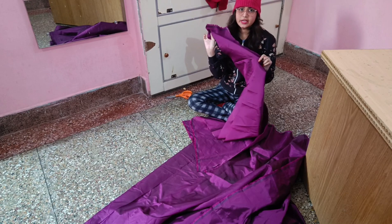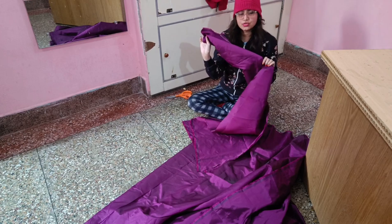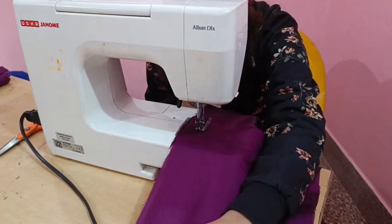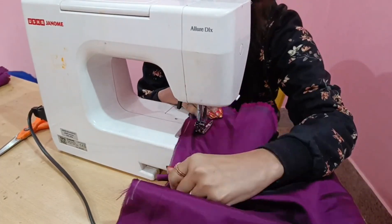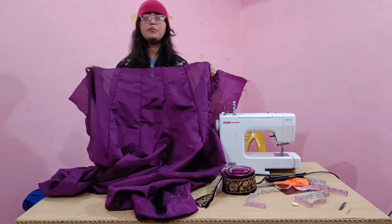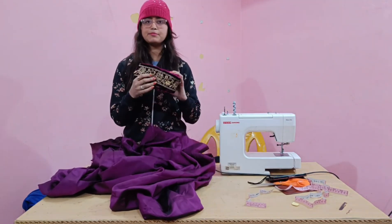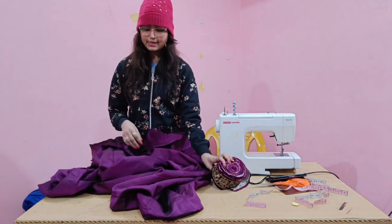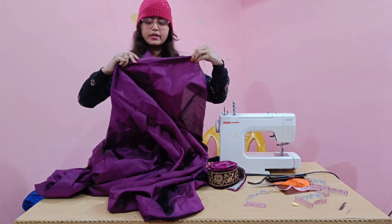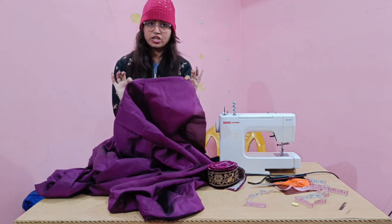We will cut them and combine them. We will show the way to cut them. Lace is attached at the bottom, then in the middle. This part will be covered, and the lace will be wrapped so the clothes underneath will not be visible.